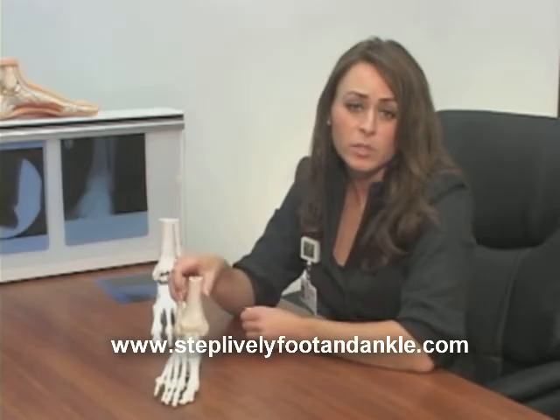Ankle replacements are used in patients who have traumatic arthritis, who have rheumatoid arthritis, and even in patients with normal wear and tear arthritis. We also are able to put ankle replacements in patients who've previously had ankle fusions. We can actually get some mobility back in the ankle joint that way.